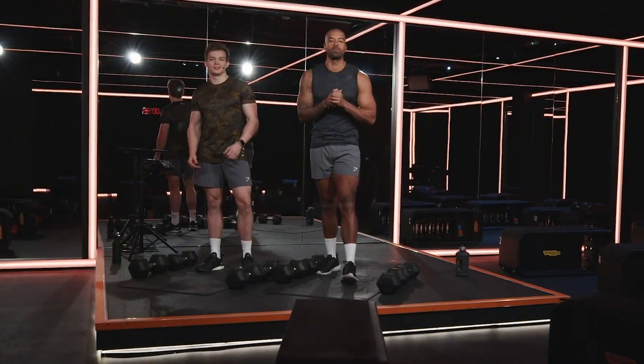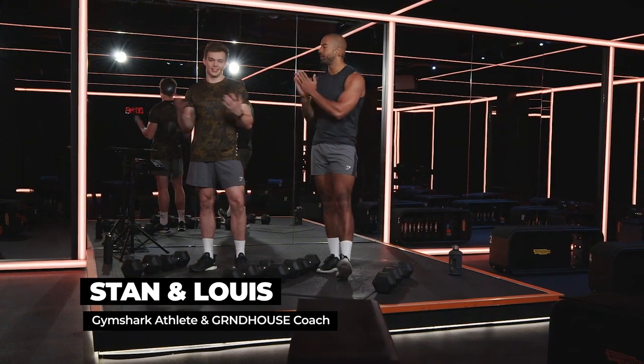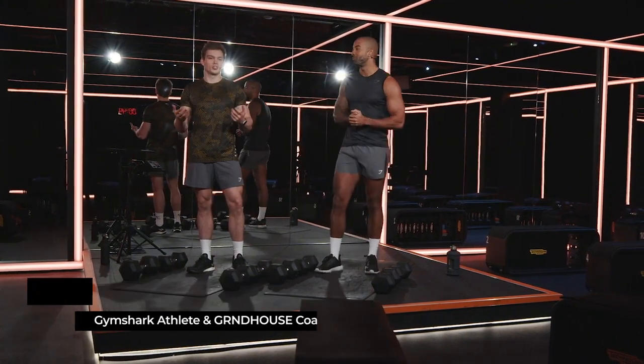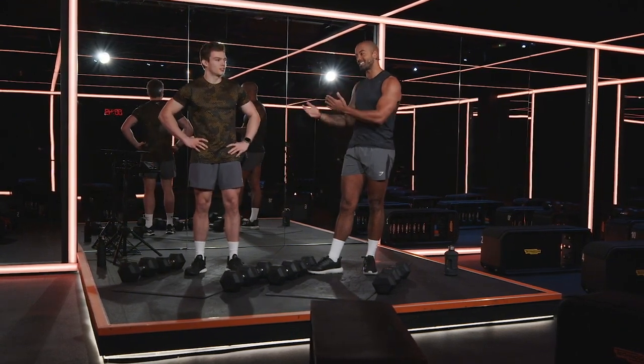What's up Gymshark! Welcome to your session with me, Louis James Francis Rennox and Stan. It's just Stan. We're going to need a few more names. Louis James Francis Rennox. Stan.